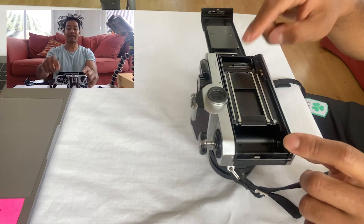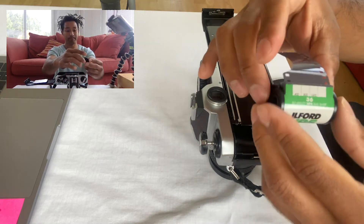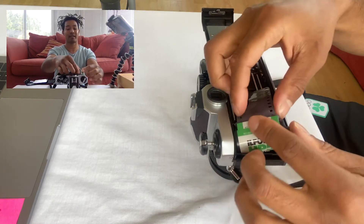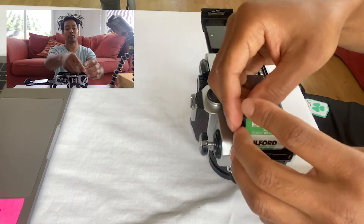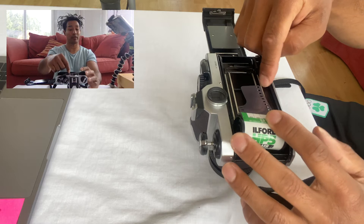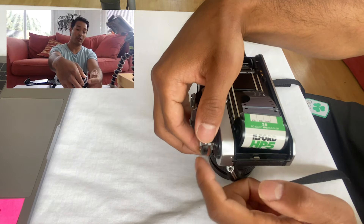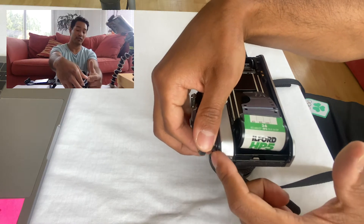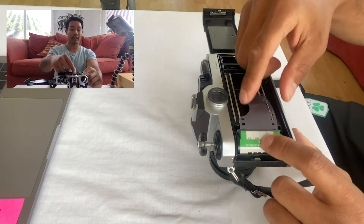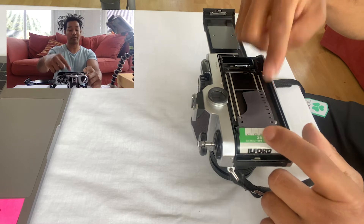The film goes in here, and that's where your spool is. The tapered end of the film will go to the bottom of the camera, so when it sits in the camera it should look like this, with the tapered end at the bottom. If the film is not going in, that's because the rewind knob is too far down — just pull it further up and the film will slot into place. Remember, the tapered end is at the bottom of the camera.